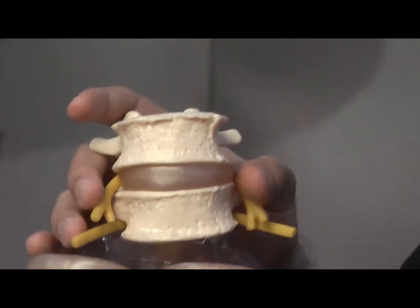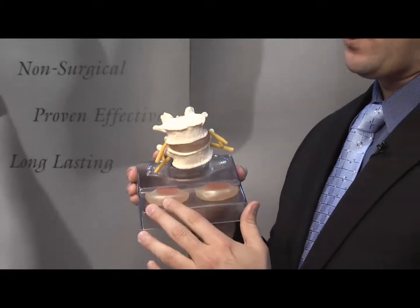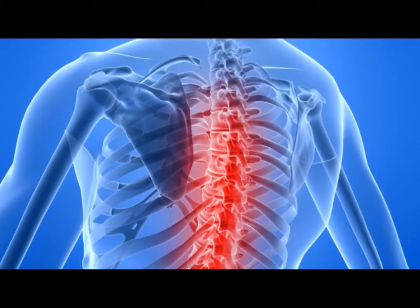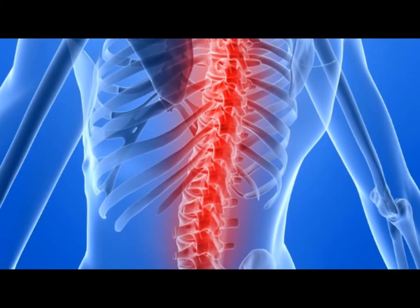By doing that over a period of 20 sessions, by session number 20 you'll have a completely regenerative disc that is completely healed — not bulging or degenerative. It accomplishes that by doing a decompression in the spinal cord, both in the cervical and in the lumbar areas.